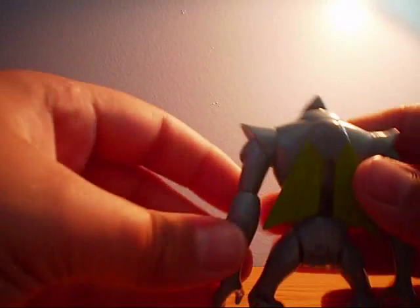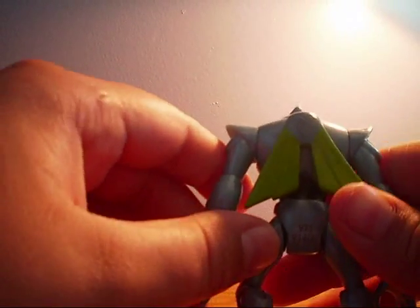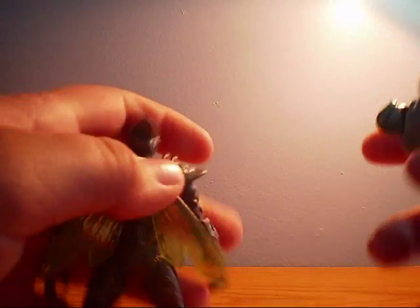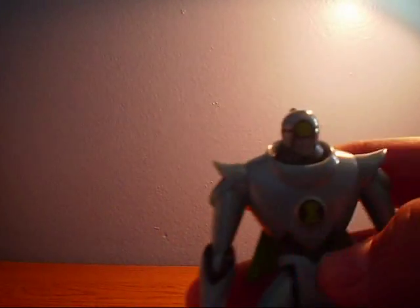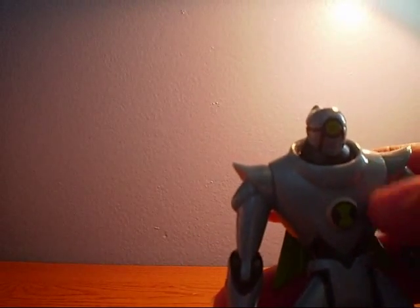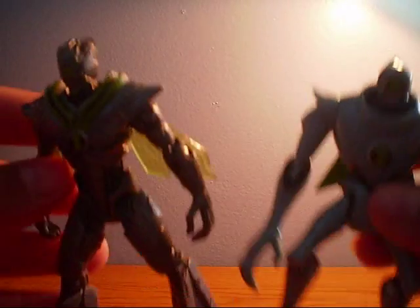So on the back here he has some weird wings, and they're kind of smaller than this Nanomech's wings. They're not clear and stuff. Then there's the Nanomech symbol. But this stuff on the other figure from Alien Swarm, they missed on this one. But I don't really care for that.